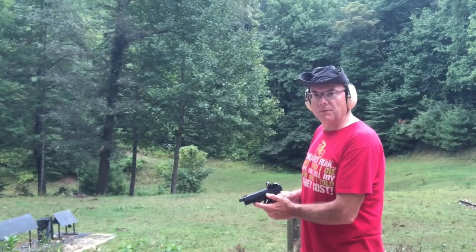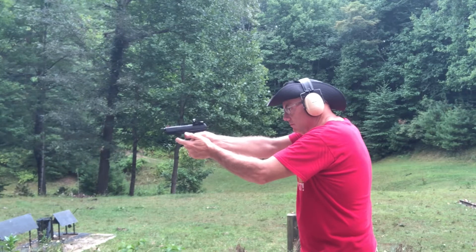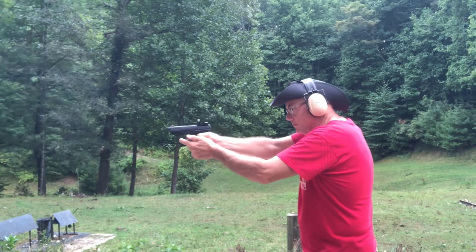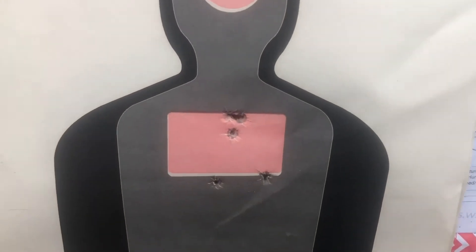Let's see how it does on paper at 25 feet. Not a bad group at 25 feet on paper.